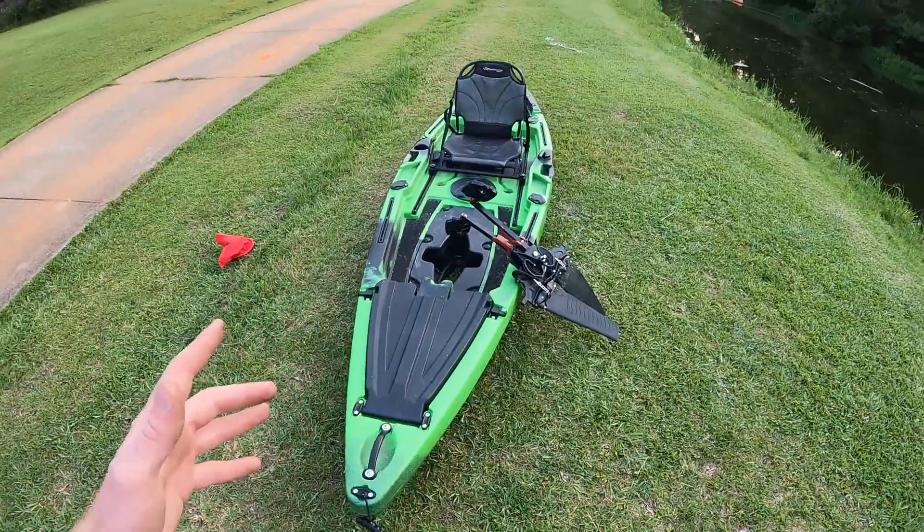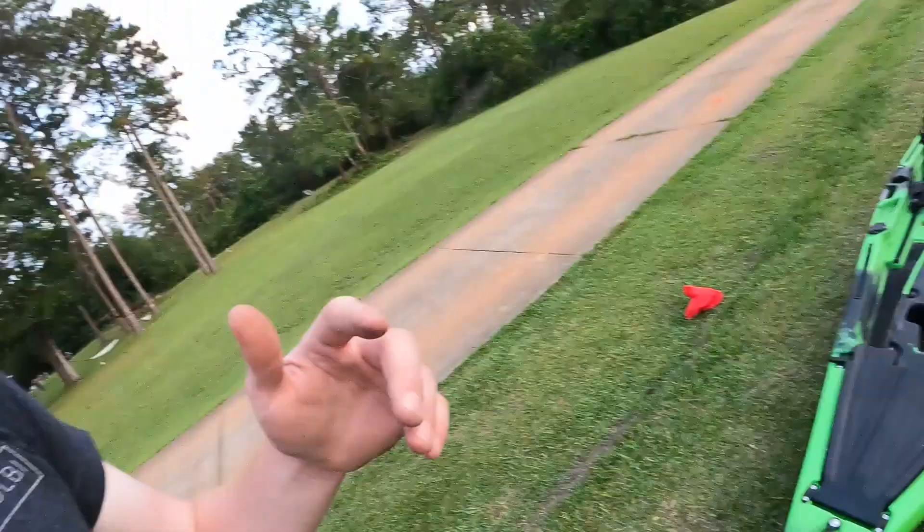It seems to be a really well-made kayak especially for the price. I bought it used for $800. New, this model is a couple years old, but they were originally around $1,200. They've done some upgrades to the seat and a couple other things, so it's around $1,600 now — but you know, prices on everything shot up. It definitely seems like a pretty well-made kayak for the price.